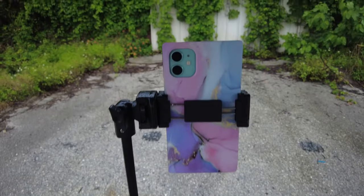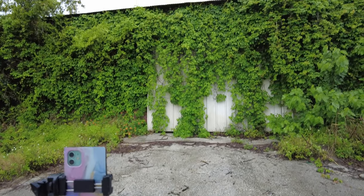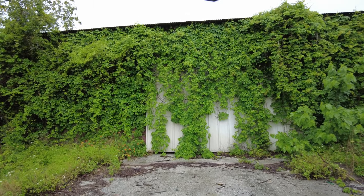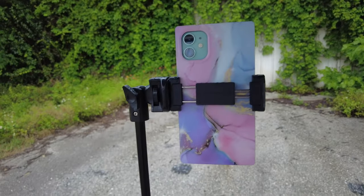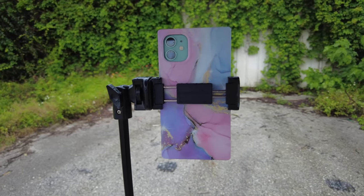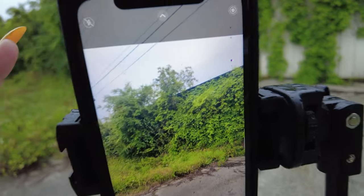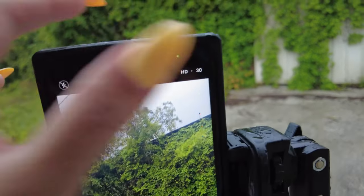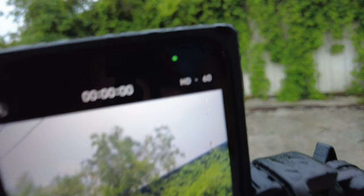My iPhone is set up on a tripod stand here. That is my backdrop right there. This is actually an abandoned building — I do not see a no trespassing sign so I think I am okay here. I'll be standing over there and I am using the front-facing camera so I can see myself on my camera app. I'm going to switch it to video and in the settings I'm going to switch it to 60 frames per second.